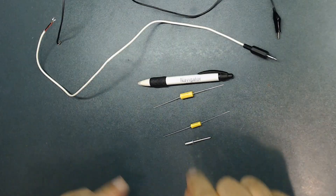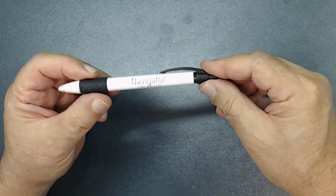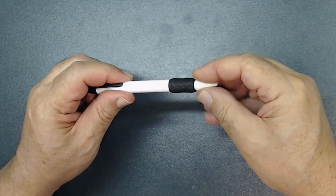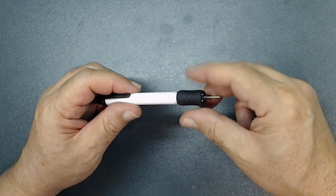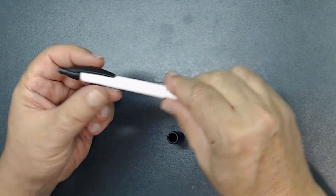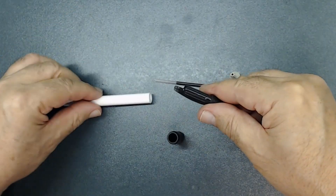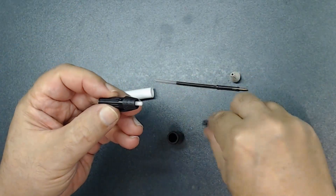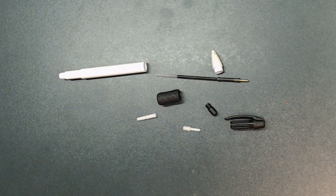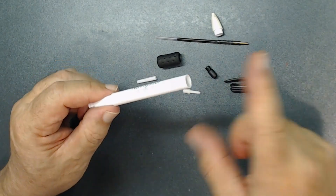Let me show you how to put this together. I'm going to take this pen apart so we can install the parts inside. You want the type of pen that you can open at the top as well as the bottom — that's going to make your job much easier. As I mentioned earlier, you want to find the type of pen that your capacitor can fit inside, and that you can take the back and the front off.